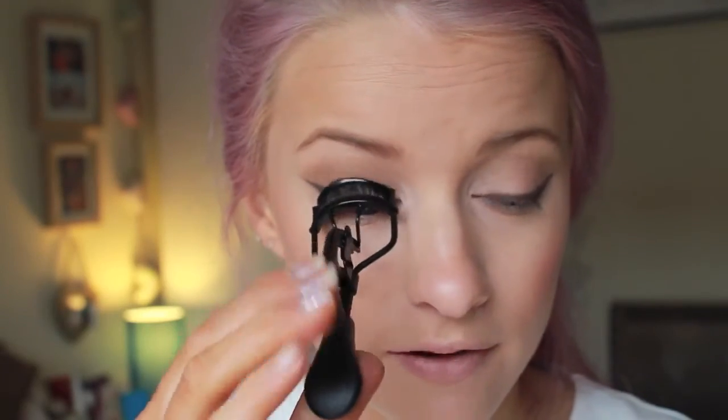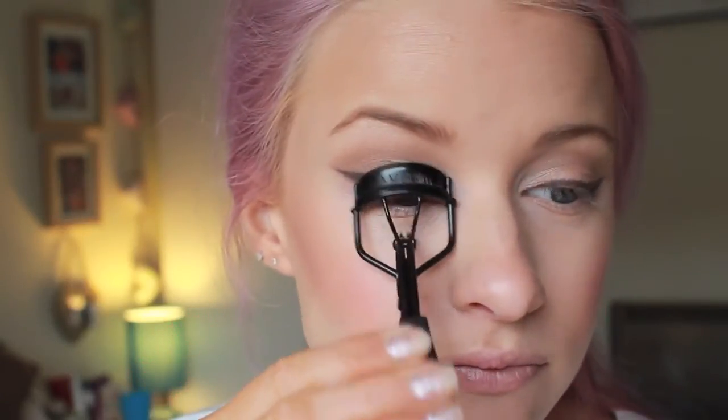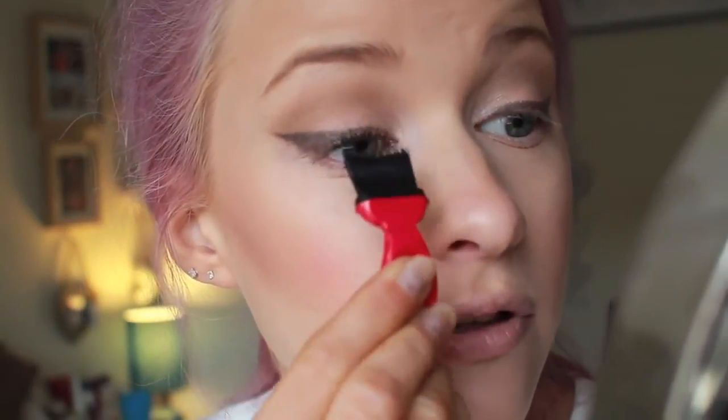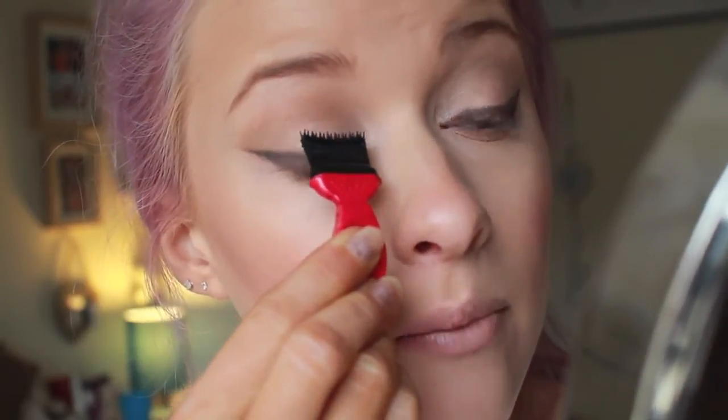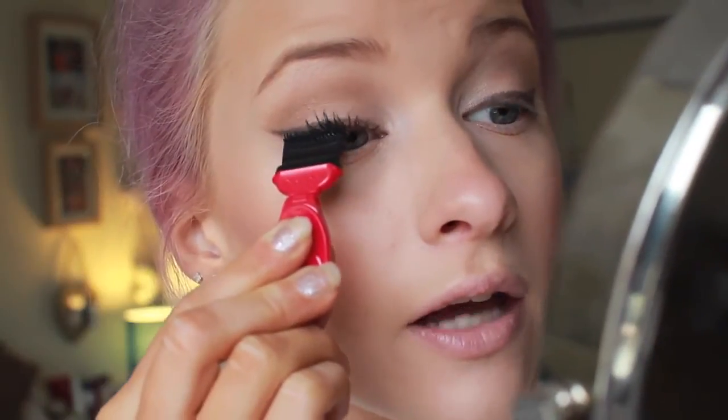I'm going to use the Eyelash Curlers to give my eyelashes a bit of a curl — I have very straight eyelashes so I always have to curl them first. Then I'm going to use the Mega Effects Mascara. I've done a review of a couple of Avon mascaras and this one was by far my favourite. You take off the lid and take out the brush — it looks daunting but it's actually a lot easier to apply than you might think. You just run it up through the lashes and it coats them so well that it really defines and darkens them up.